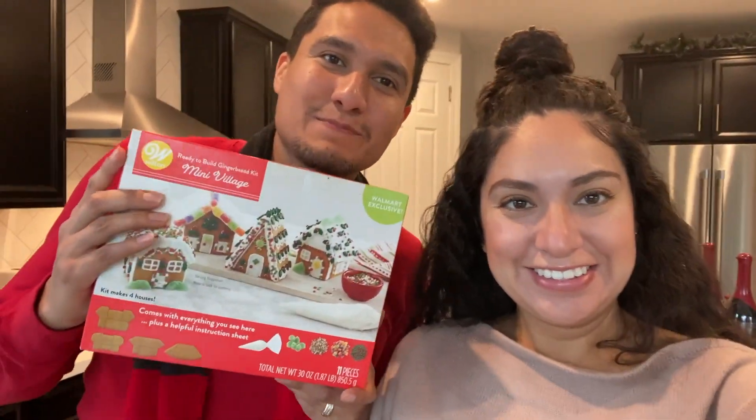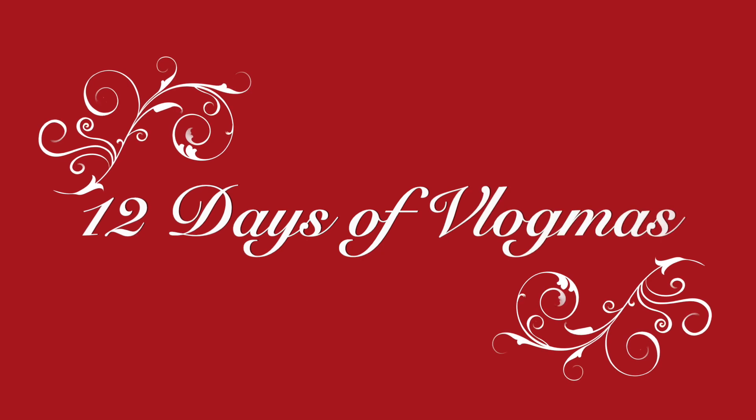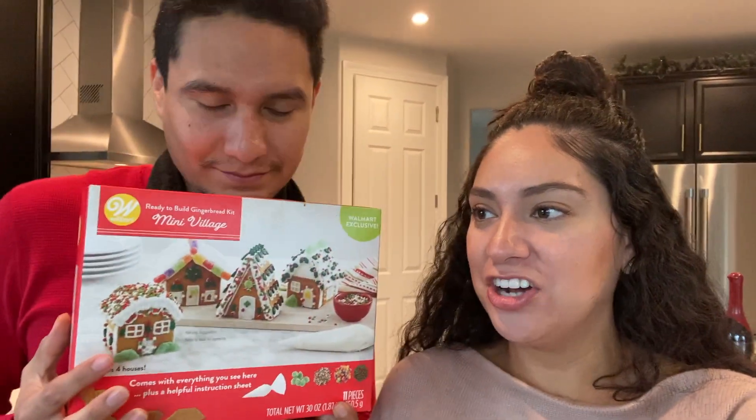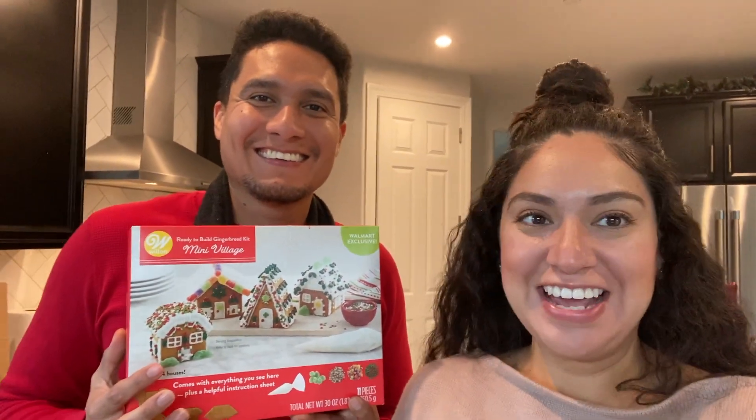Happy Vlogmas, guys! We are here again with another day of Vlogmas. Today is gingerbread house decorating day — not just a house, but a village. I hired Bobby as my contractor to build these homes for us and then we're gonna decorate it.